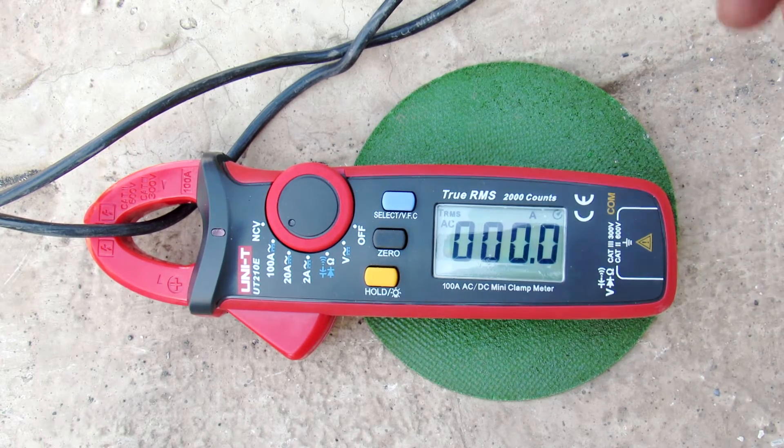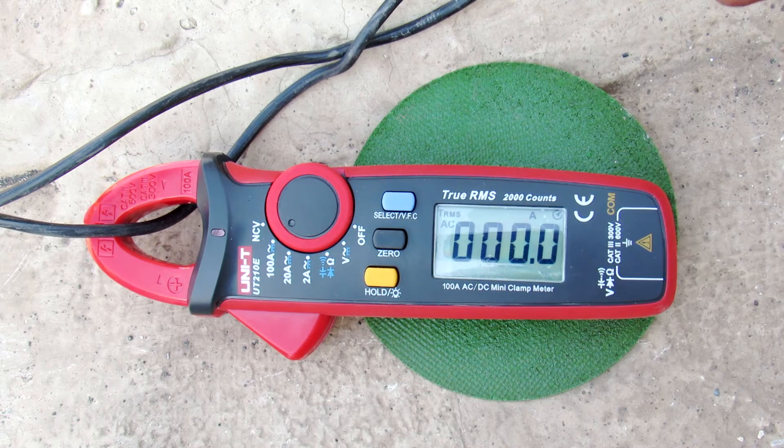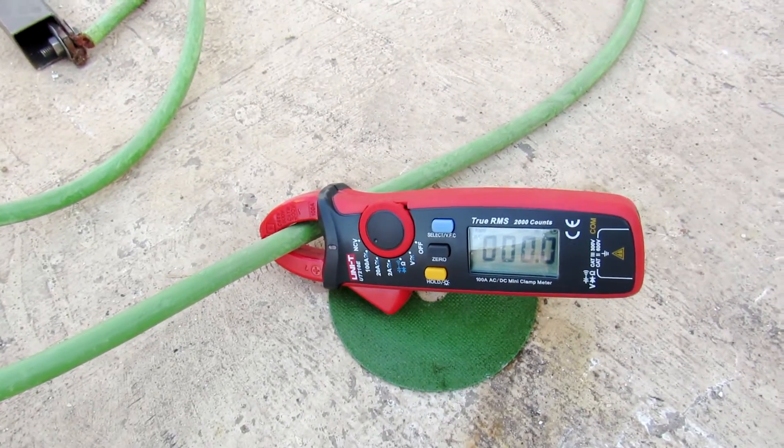It is consistently consuming about 25 amps, so that's a pretty decent amount of power. Now let's measure the output current at these output wires right here — it is connected at the output of the arc welding machine. Let's see what we get.